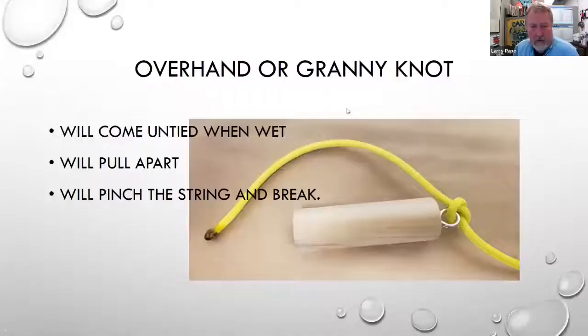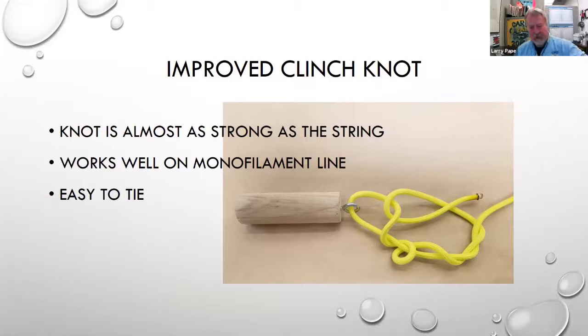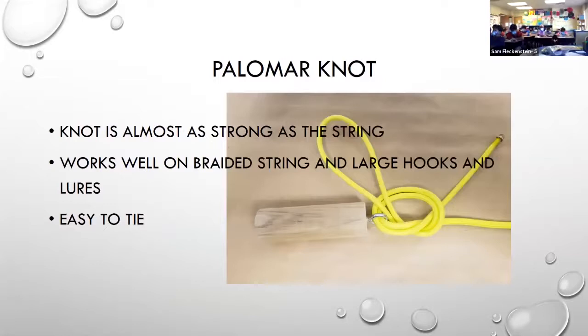Going back to the share screen — this is the improved clinch knot we just tied. Does that look familiar? Now if you turn your card over, you'll see the other knot we're going to learn. Take a look at your card, and then we're going to tie it together.